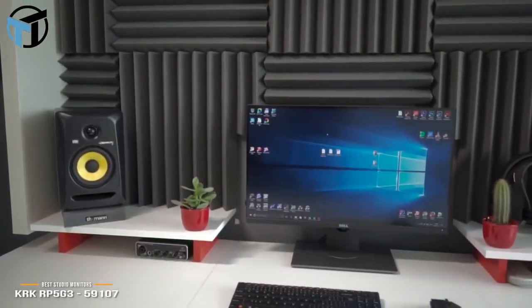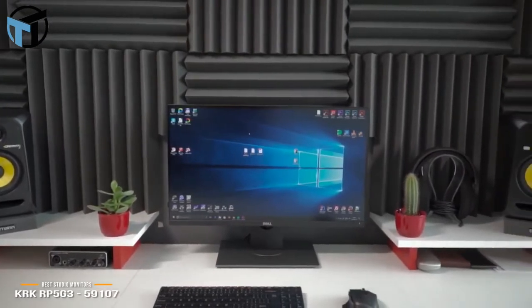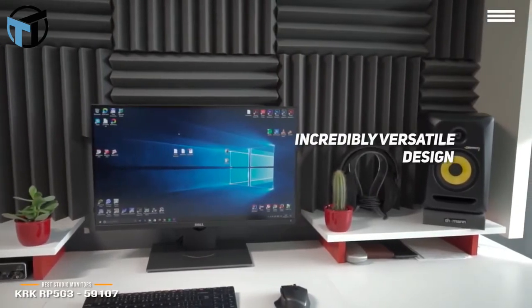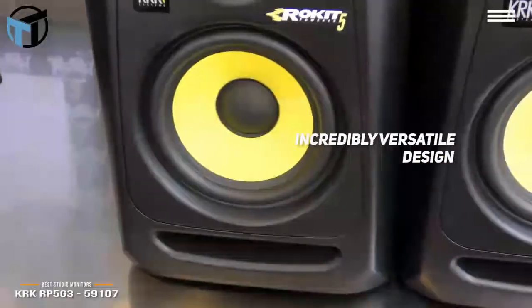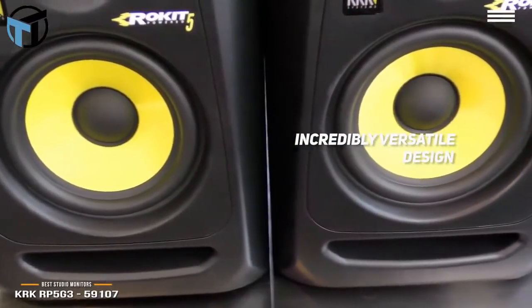They use the latest audio technology to give you the best possible sound quality, whether you're watching movies, recording, or producing. These monitors have an incredibly versatile design that lets you achieve the precise sound you want. You can even hook them up to your computer with a simple stereo RCA-to-mini cable.